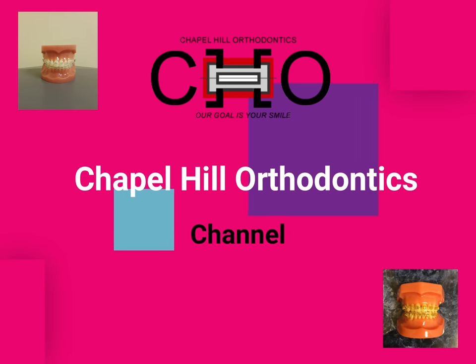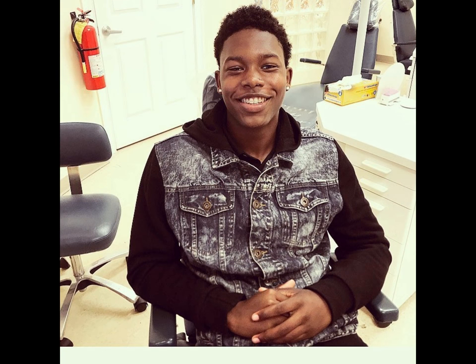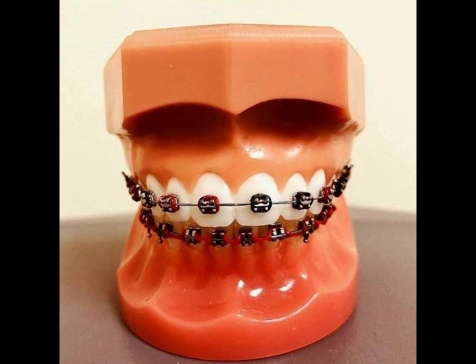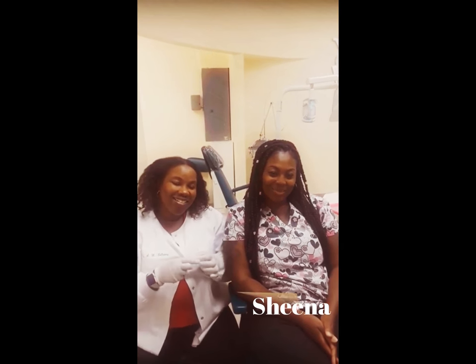I love you. Hi, beautiful ones. I'm Dr. Elyse Calloway, and I'm here with my assistant, Rishima.